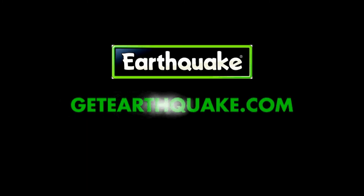Now that you've become familiar with one of Earthquake's many products, don't forget to check out Earthquake's entire line of outdoor gear. Visit www.getearthquake.com and learn more about our entire line of outdoor power equipment.